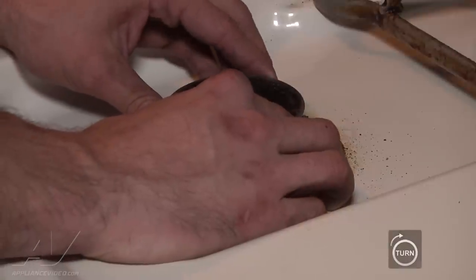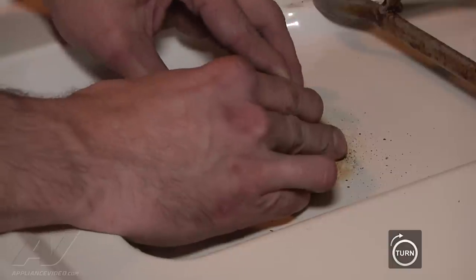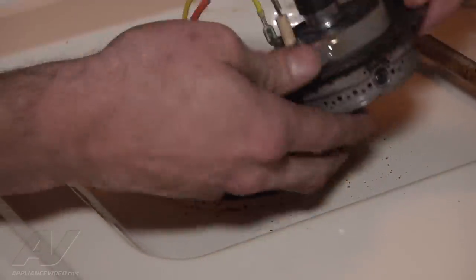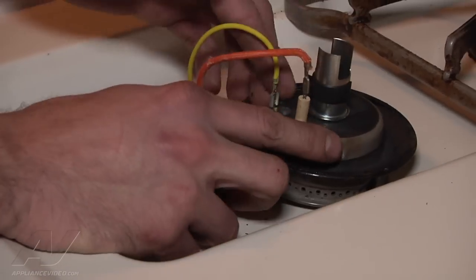Step one: we're going to twist the burner cap clockwise until it releases and pulls up. Then we set it aside. That's how we get to the surface igniter.